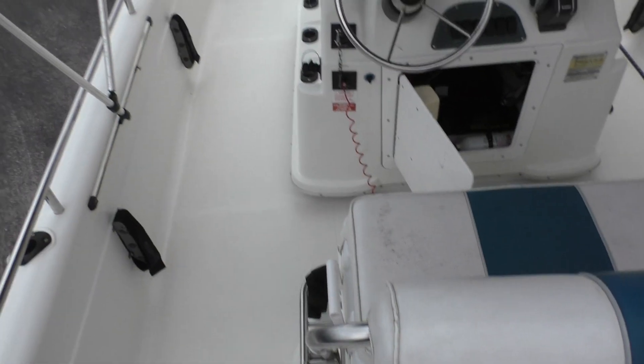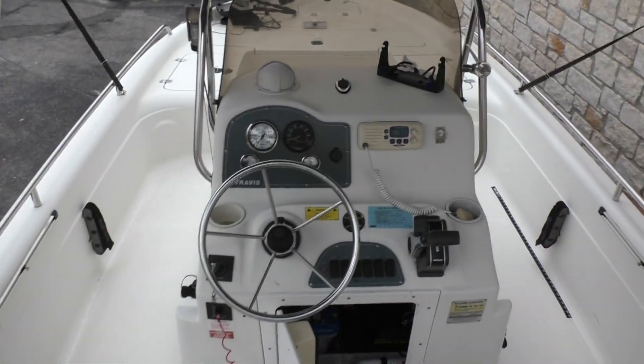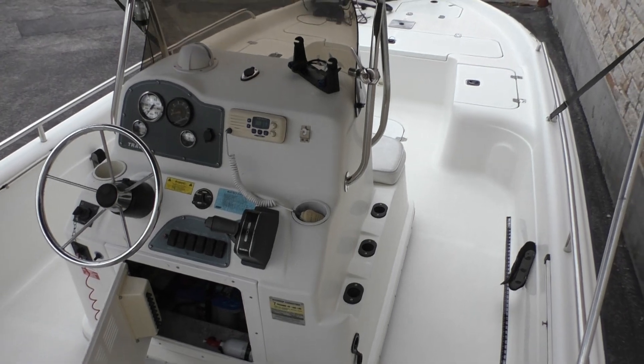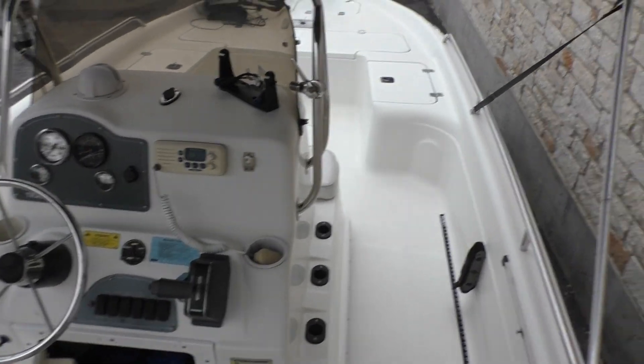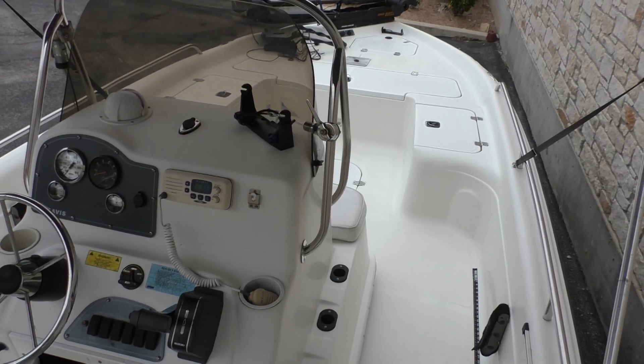So that is the Fishmaster 21. This one shouldn't last long. If you're interested, call me — my number is 512-263-2811. We're right near Lake Travis, outside Austin, Texas. You can see our inventory at austinboats.com. Thanks for watching, have a great day.